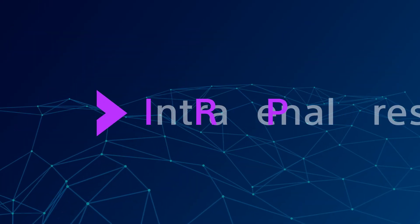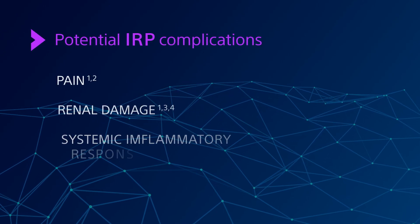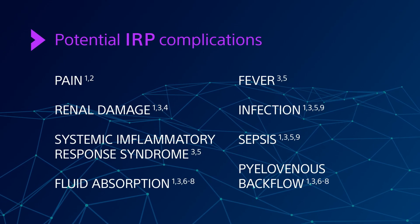But that can cause elevated intrarenal pressure, or IRP, with the potential for complications such as renal damage, infection, or sepsis.